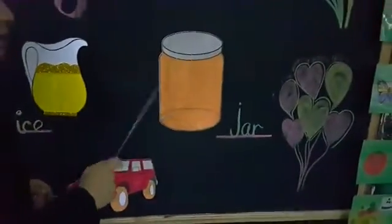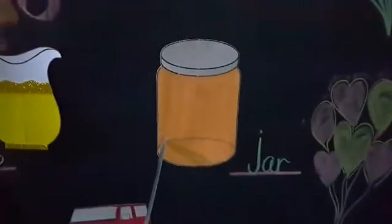J-J, jar. Jar is a container that is used to store our food.